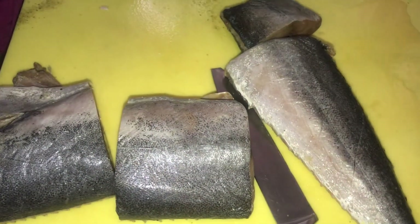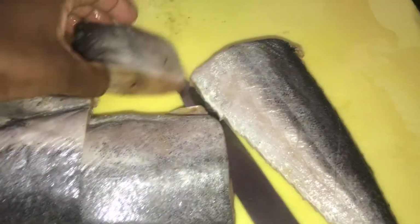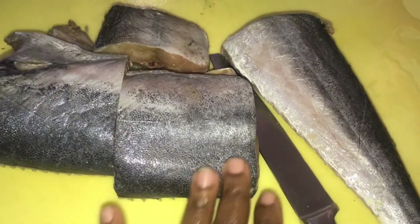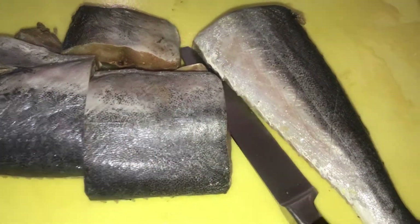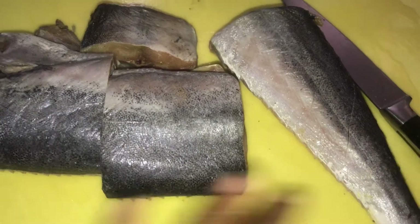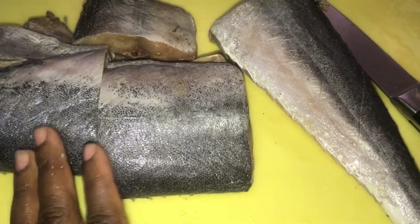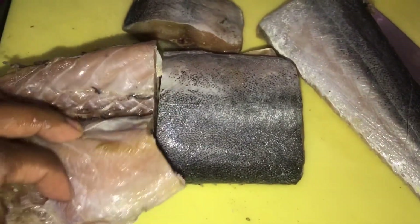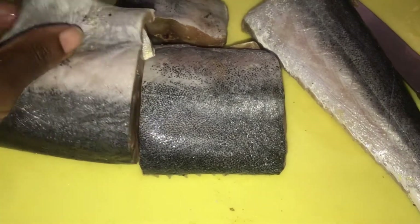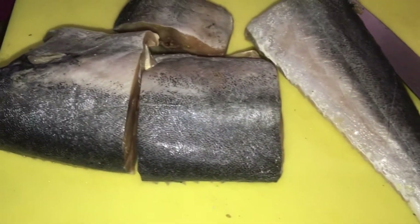So I'm going to make some creole mahi-mahi fish today. What I'm doing now is cutting it up so I can clean it properly — wash it with some lemon, put some slices in between it, clean the inside properly, clean up all that muck from outside with the lemon, wash it properly, and then I'm going to season it up.